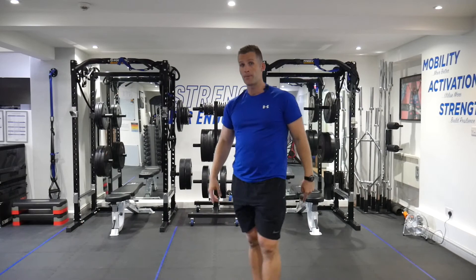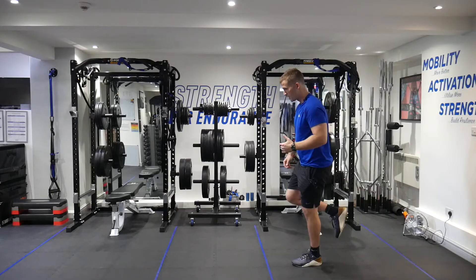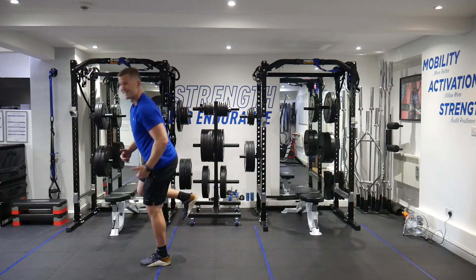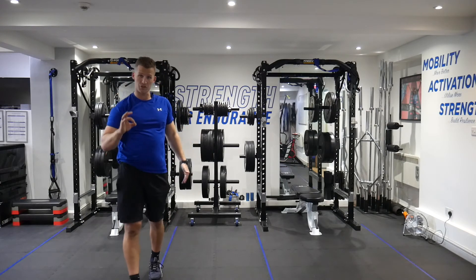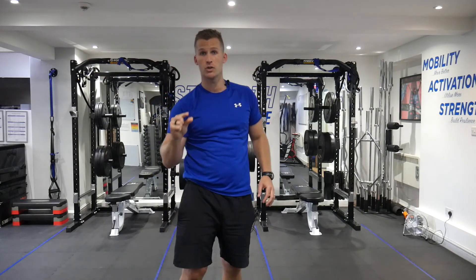Single leg hop — same principle, but we're using one leg. Standing on one leg, we're looking to explode through that leg, jump, land it, stick it. What does that distance look like? Our standard to start with: you should be able to jump, on a single leg hop, at least half your double-leg distance.